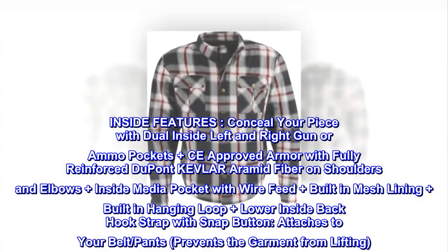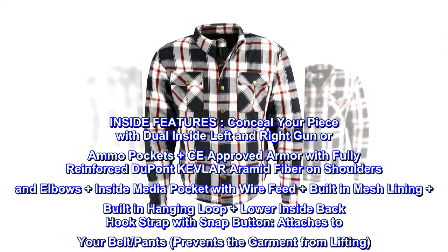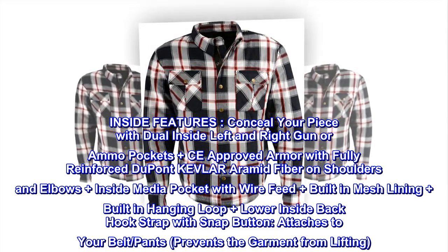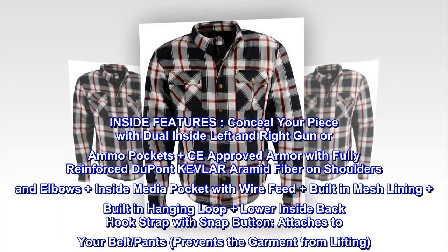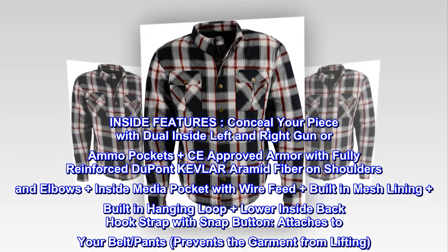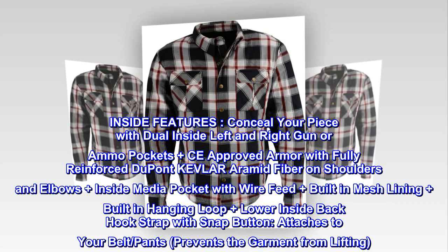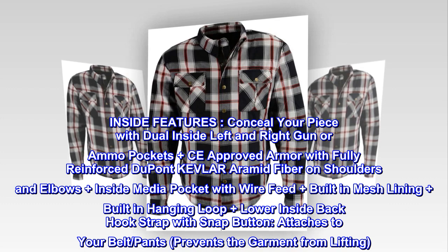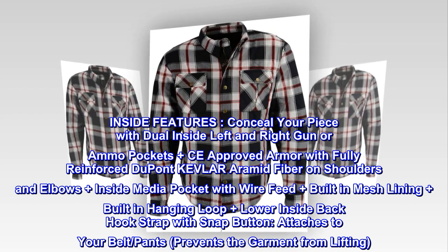Inside features. Conceal your piece with dual inside left and right gun or ammo pockets. Plus CE approved armor with fully reinforced DuPont Kevlar aramid fiber on shoulders and elbows. Plus inside media pocket with wire feed, plus built-in mesh lining, built-in hanging loop, and lower inside back hook strap with snap button that attaches to your belt and pants to prevent the garment from lifting.